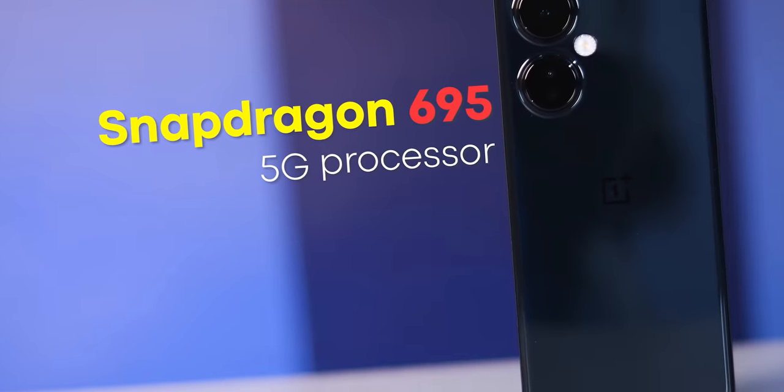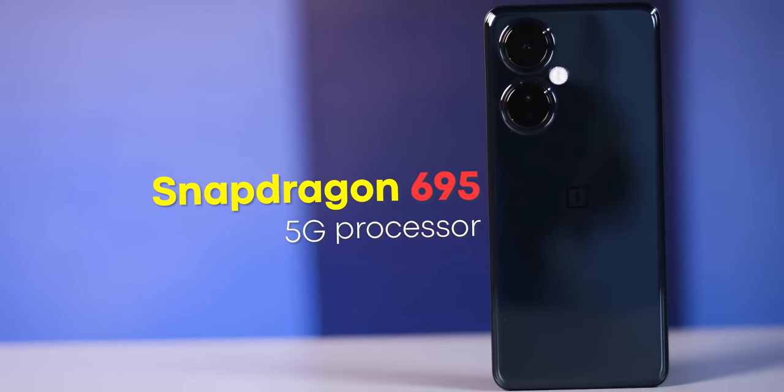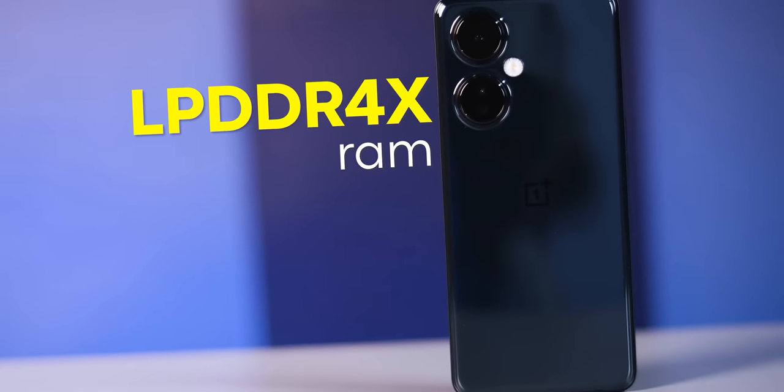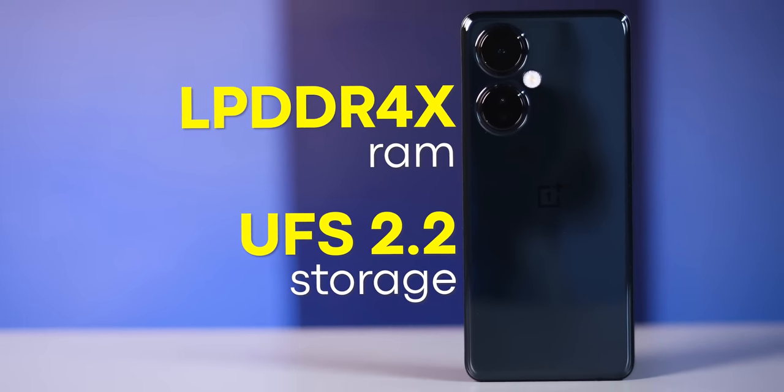We have a Snapdragon 695 5G processor. It offers much better performance than entry-level displays, but the limitations are clearly visible. The RAM is LPDDR4X and the storage uses UFS 2.2.